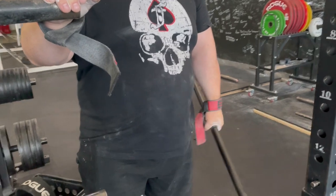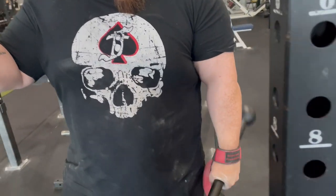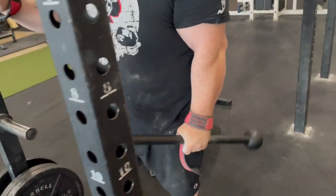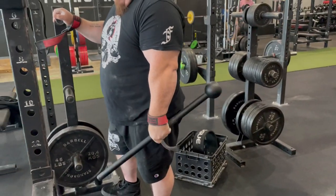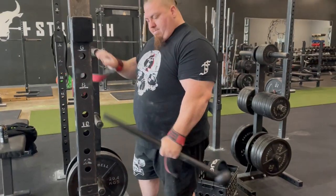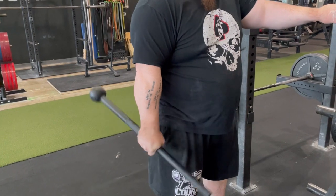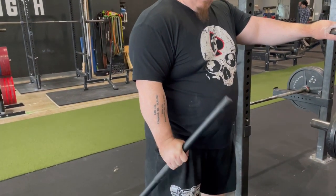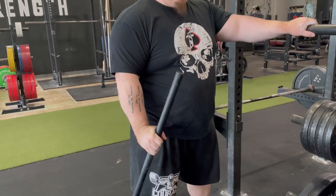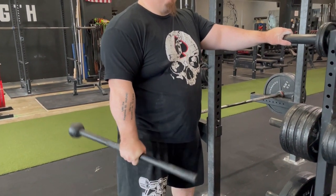Welcome back everybody. Today's topic — very short video — is my forearm work. Forearm work has become very important recently. I've neglected forearm training the majority of these last few years and that's caused an extreme amount of pain. Everything else gets stronger, the weights on the bench get heavier, and my forearms don't get any stronger or more resilient, and they keep getting hurt.